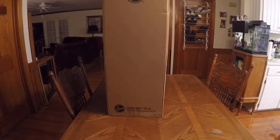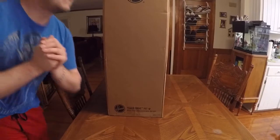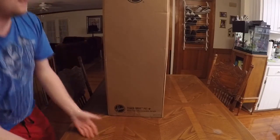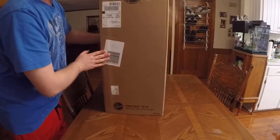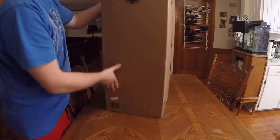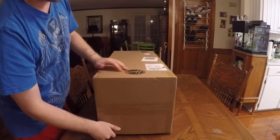Hey everyone, it's me Code1996, and today we are here with the Hoover PowerDrive Pet Multi-Floor Maneuverable Upright. Today we are going to be recording on my new GoPro camera, so let me know how the quality is. We're going to unbox this — it's in just a plain box from Hoover — so let's get this started.